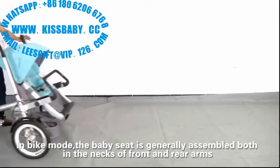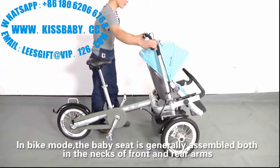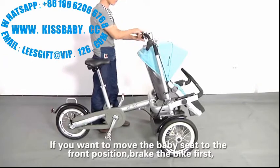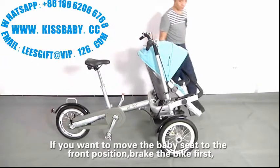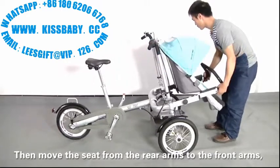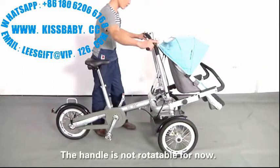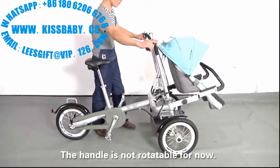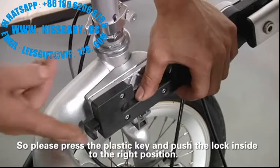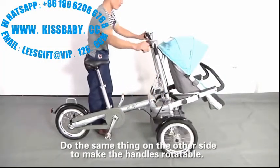In bike mode, the baby seat is generally assembled between the front and rear arms, so the handle is rotatable. If you want to move the baby seat to the front position, brake the bike first. Then move the feet from the rear arms to the front arms and fold the feet probe. The handle is not rotatable for now, so press the plastic key and put the lock to the right position. Do the same on the other side to make the handles rotatable.